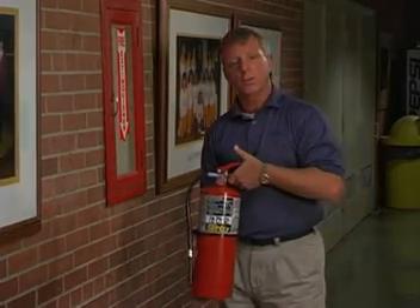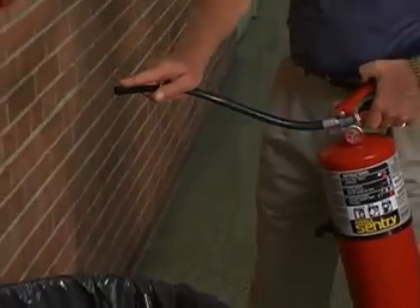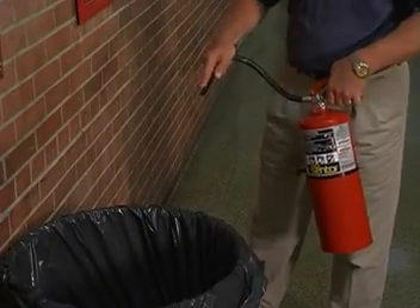To use the extinguisher, you want to place it in your left hand. You want to remove the ring pin. Remove the hose from the hose retainer. Place your finger along the nozzle tip to guide the dry chemical stream. You depress the press lever and you sweep the dry chemical from side to side.